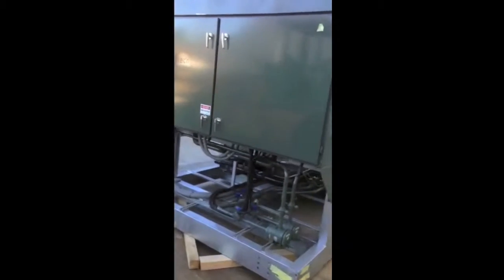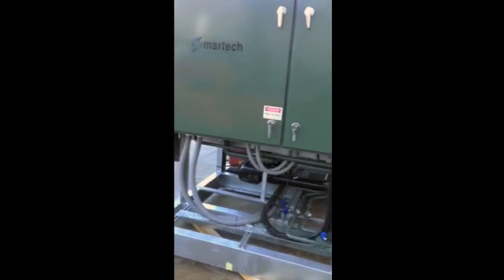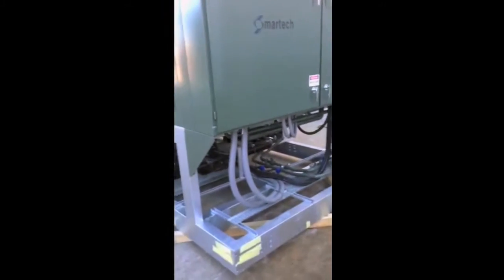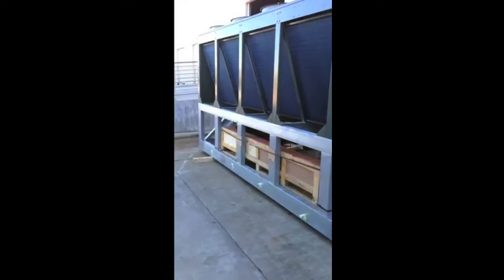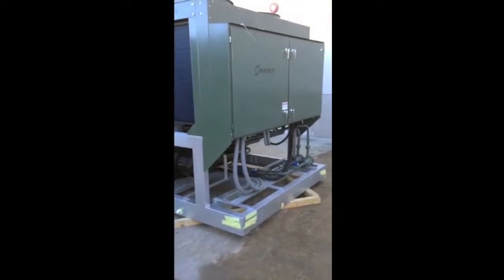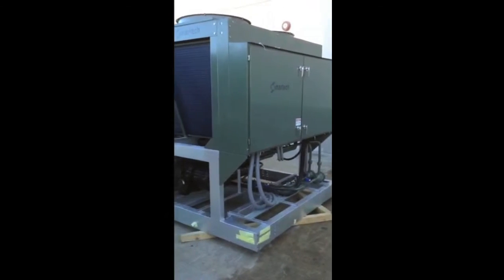125 nominal tons, EER close to 11, IPLV exceeds 14. You'll see two 80 horsepower screws on this package. This unit is built with our standard hydrophilic fin coil and has an option for condenser hail guards.